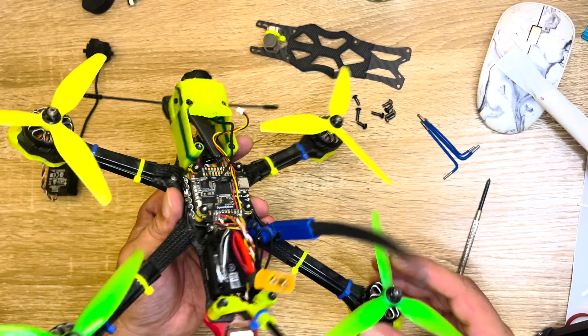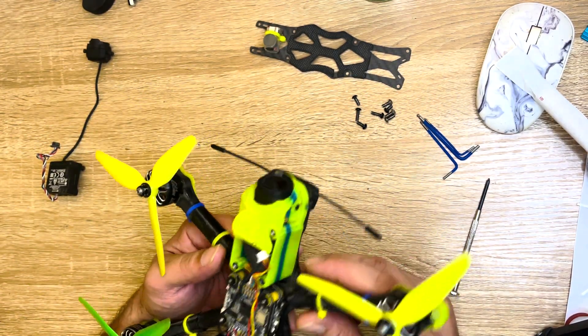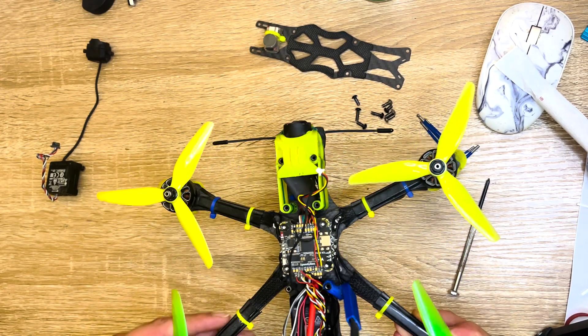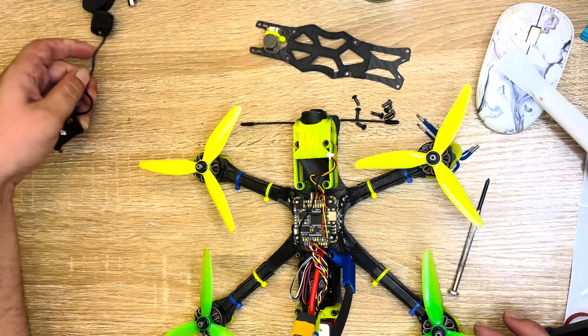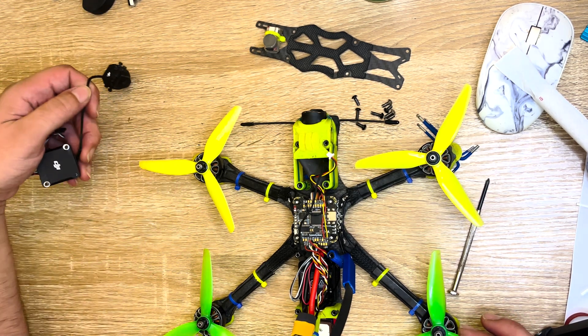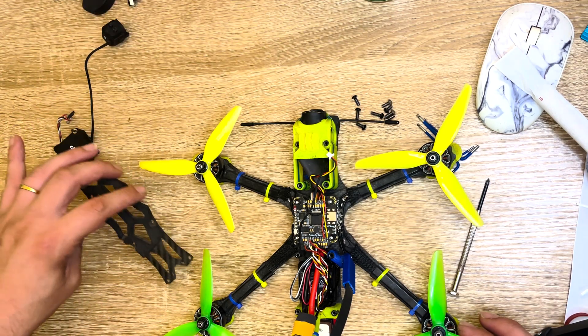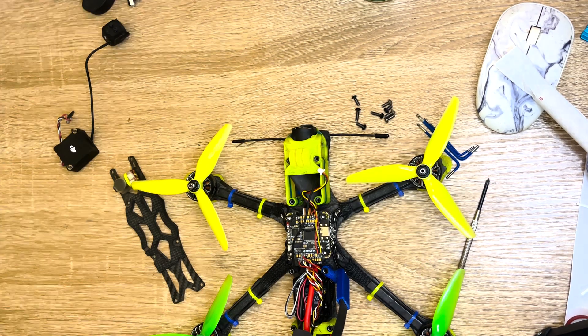I'm going to swap over — install the O4 on this drone and remove the O3. I'll use this drone to test the O4. The O4 is now installed. I managed to set the screw for the camera — it's not perfect but good enough for doing this test. The O3 unit has been removed, so now I'll mount the top plate on and jump to the software to update the O4 Air Unit firmware.